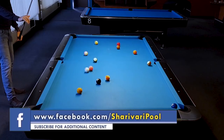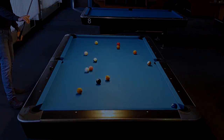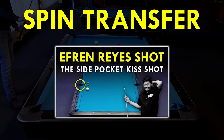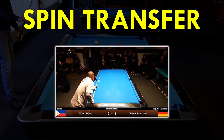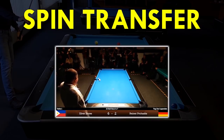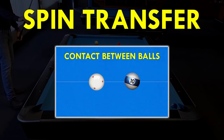I guess most of you have already heard of this shot or already seen or executed it. But I noticed that a lot of players are playing this shot wrong because they've heard of spin transfer. What is spin transfer? In the video where I'm showing you how to play Efren Reyes' famous side pocket kiss shot, I already explained that. If you didn't watch that lesson yet or don't know about spin transfer, consider pausing this video and first watching the other lesson. But let's summarize it real quick.